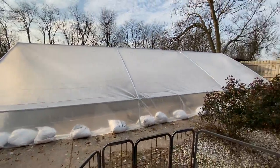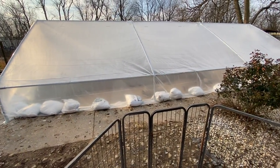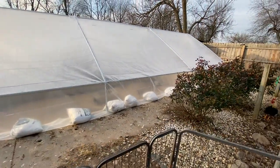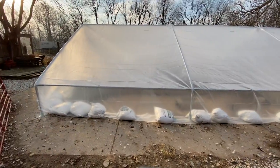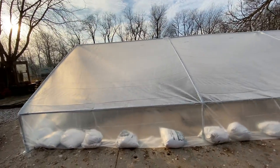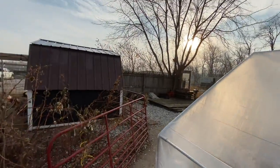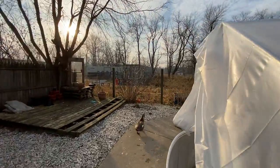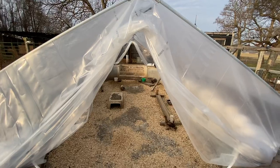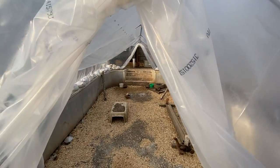Got our cover on. Use sandbags to hold the plastic down along the edge of the pool. I have to keep both sides open to keep it from getting too humid in there.